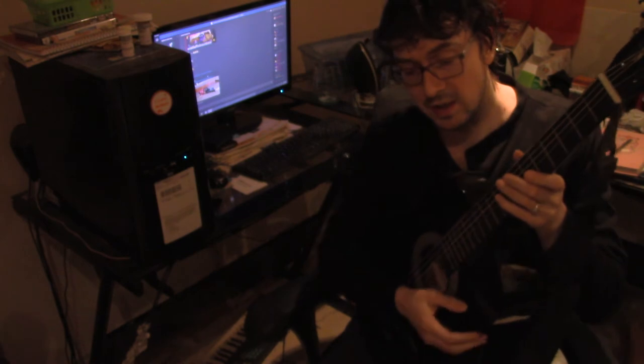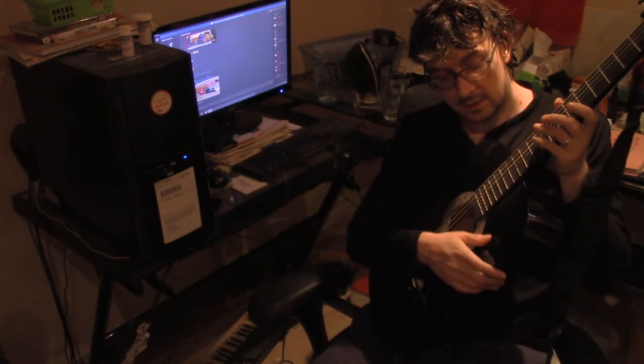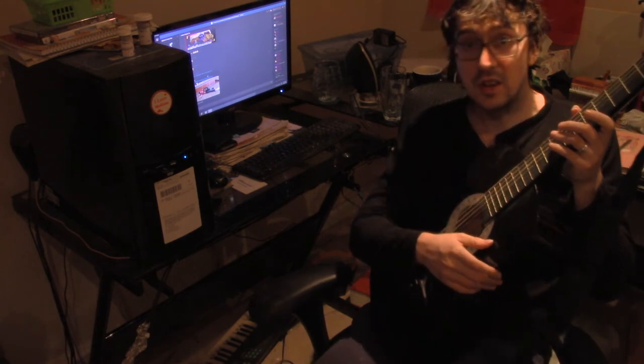I tuned by ear. The guitar wasn't all that out of tune, and I tuned by ear my guitar here. Nice black guitar. It's pretty — I don't think this is wood. Maybe it is, but it feels kind of plasticky.